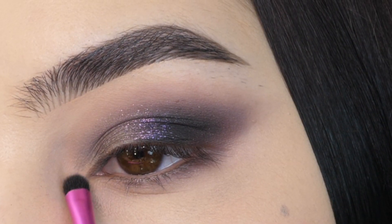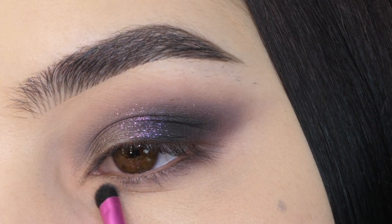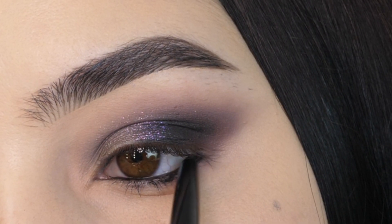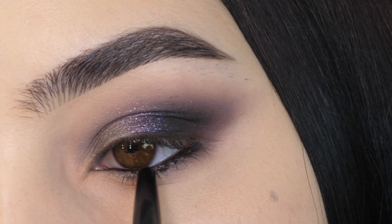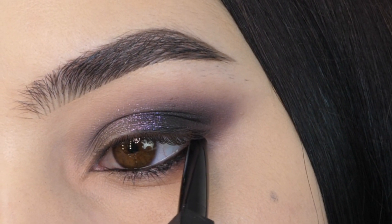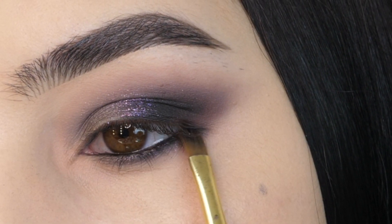Next with this nude, I'm applying it to the inner corner of my eye, buffing it into that shimmering purple and down below on the lower lash line. I'm lining my waterline in lashes. Then I'm going to go in with a shader brush and buff out the bottom liner with a tiny bit of black shadow.